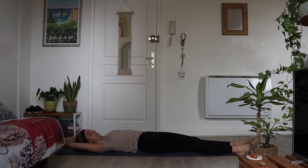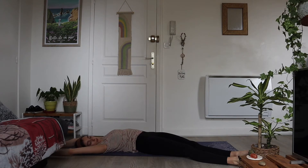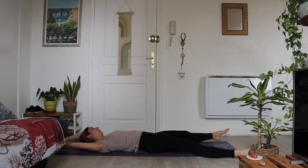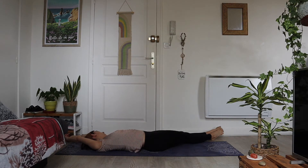Breathe into your belly. Now we're going to reach both of our toes to the right side of our mat and both of our hands to the right side of the mat — a big curve of the body towards the right, and just relax and breathe. After a couple of breaths, switch sides, bringing our feet to the left side of the mat and our hands to the left corner of the mat, stretching out deep into the right side of the body.